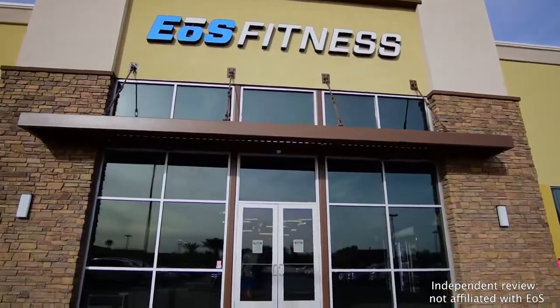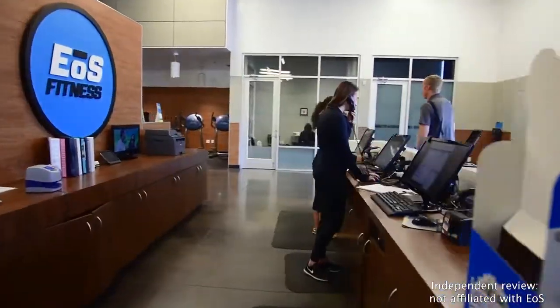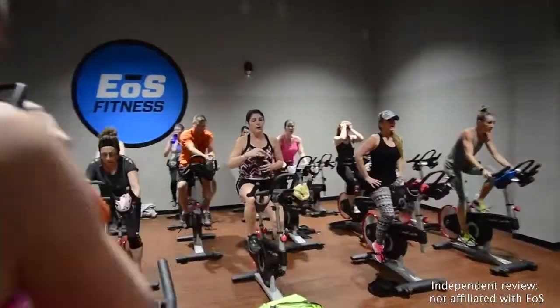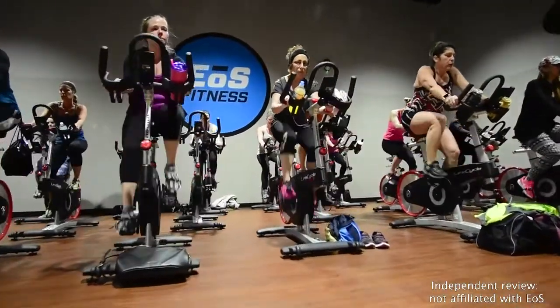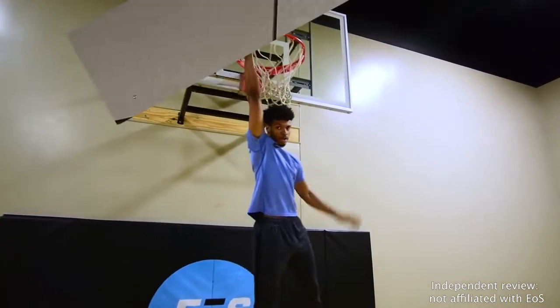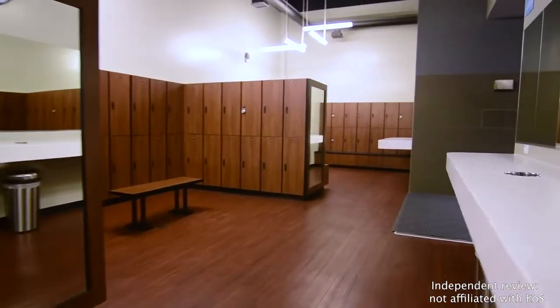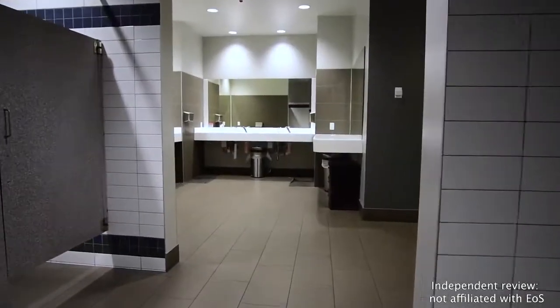If you're looking for an all-inclusive fitness club and you live in Southern California, Nevada, Utah, or Florida, then you need to check out EOS Fitness. The price tag may bring to mind stripped-down budget gyms like Planet Fitness, but you might be surprised. Each EOS club has tons of great amenities like pools, childcare, group classes, and more. But is EOS Fitness actually worth the price? Here's everything you need to know before you sign up.